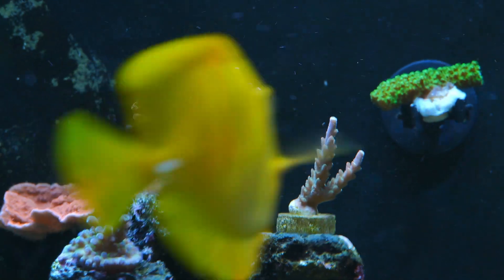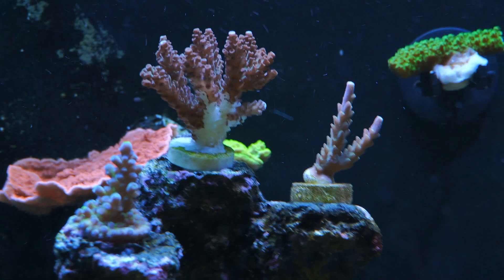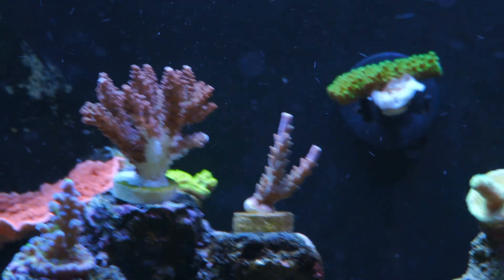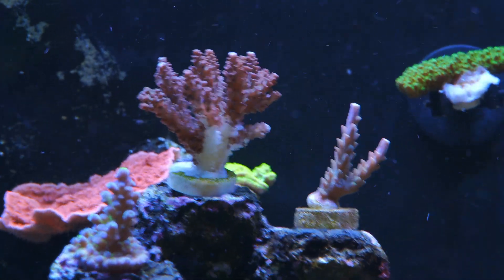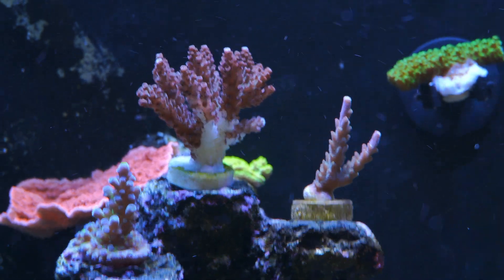I'm making this video because I want to be truthful and honest about this hobby. I want to show you the good, the bad, and the ugly — or should I say the dark side of this hobby. And this is one of the worst things that possibly could happen to an acropora.